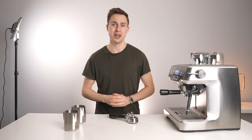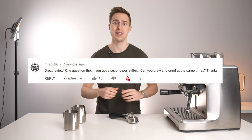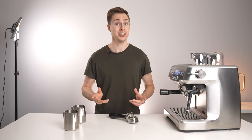Today we are messing around with the big boy, the Oracle, and this is something that comes completely at the suggestion of someone down in the comments section. They asked if you had two portafilters, could you grind, brew, and steam at the same time for added efficiency?